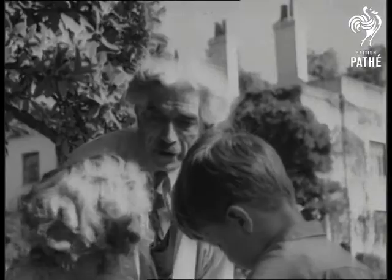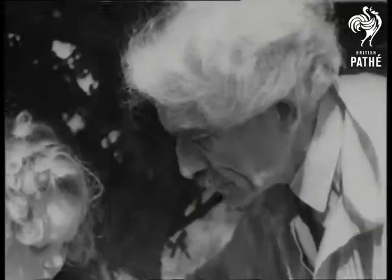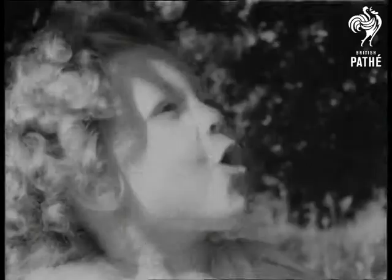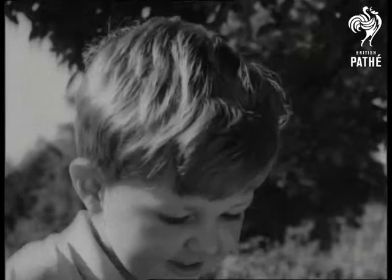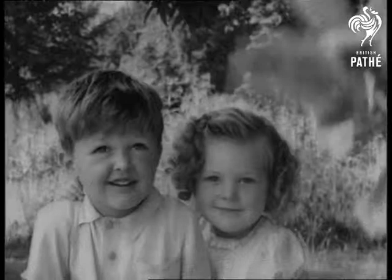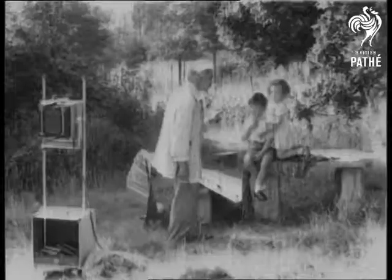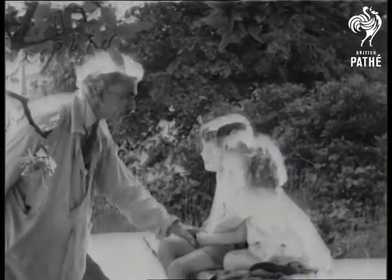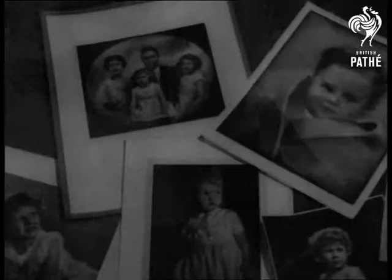Children's parties must be a great success when he's about. The moment has come, but the children don't know it. A slight pressure on a hidden bulb and the trick's done. These portraits owe everything to that bulb.